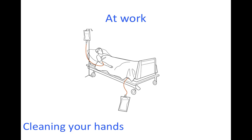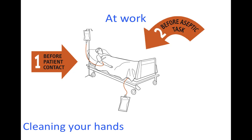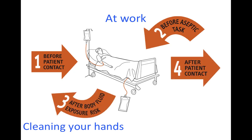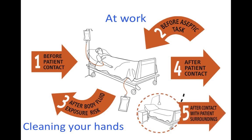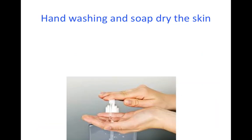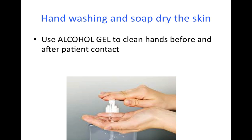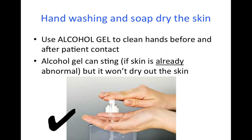At work we have to clean our hands before patient contact or any aseptic task, and also after any exposure to body fluids or contact with the patient or their surroundings. But soap is very drying and irritates the skin. Therefore, it is better to clean your hands at these points of contact using alcohol gel. Alcohol gel can sting if the hands are already cracked and abnormal, but it won't dry the skin out in the way soap does.